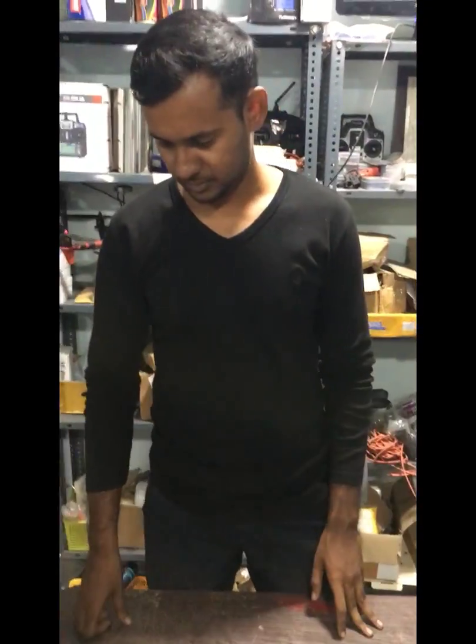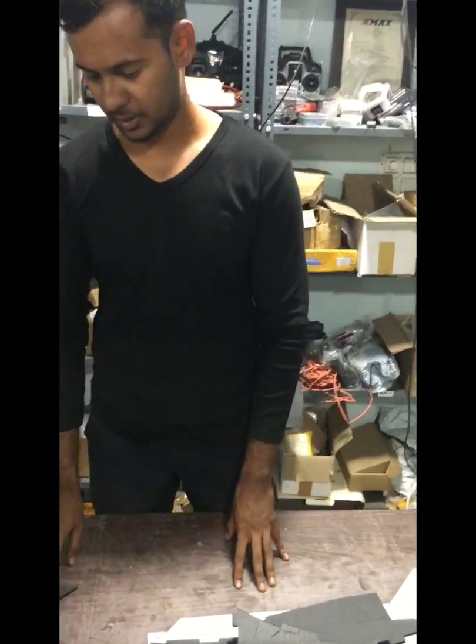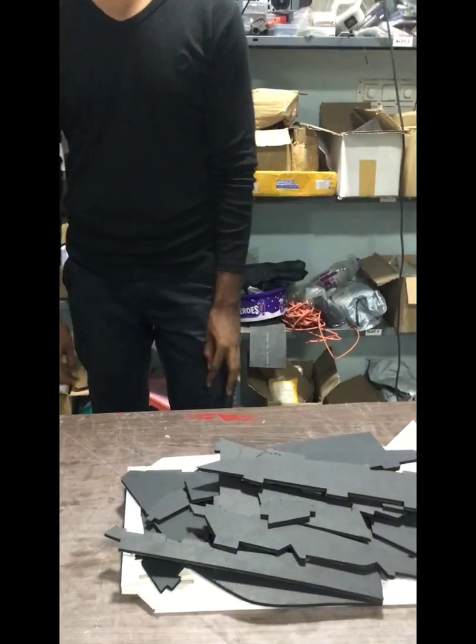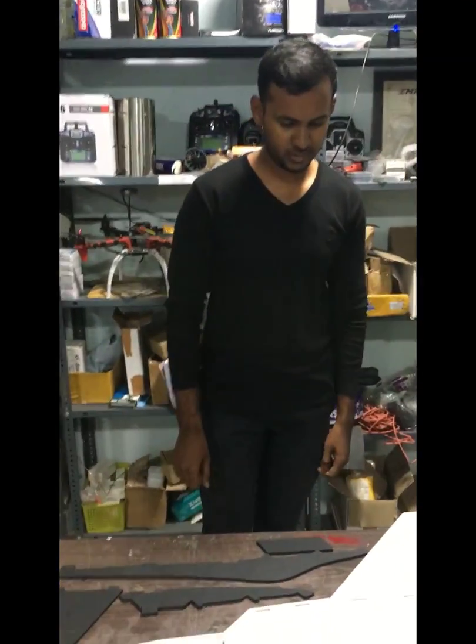Good morning friends. What we see here are two F-22 Raptors with different color schemes. What we have done is swap the fuselages from here to there. We are going to start off with the white fuselage today, so let's stop talking and start the build.